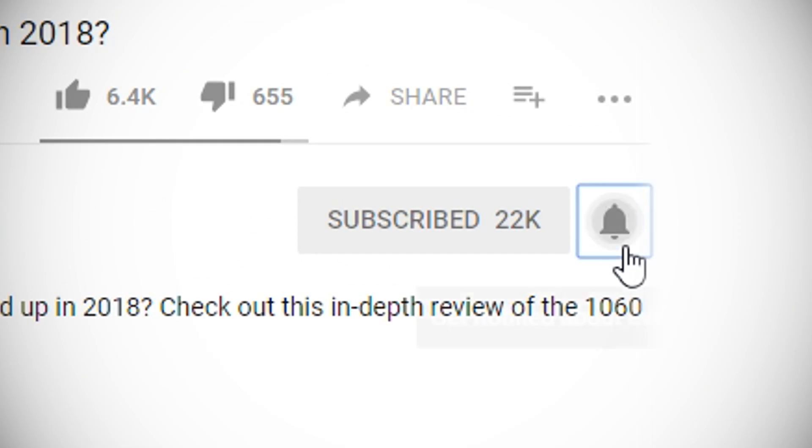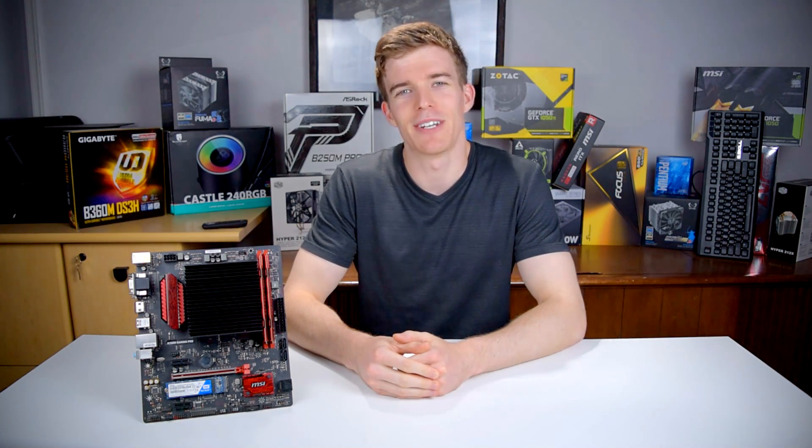If you want to pick one up for yourself, click the link in the description. Hit subscribe and click the bell icon to get notified of new videos as soon as they're up. If you liked this video, hit the like button. If you want to see more, hit subscribe. And if you have any questions on the Alpine AM4, leave them in the comments below. Thanks for watching, I hope I helped, and I'll see you in the next video.